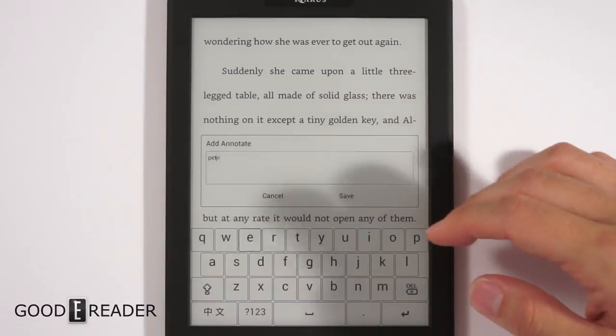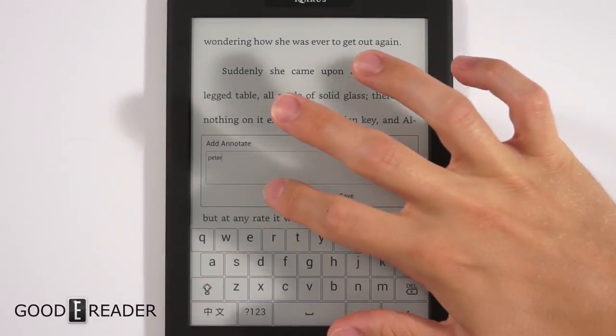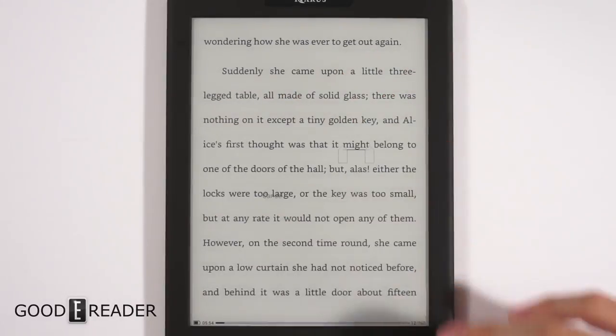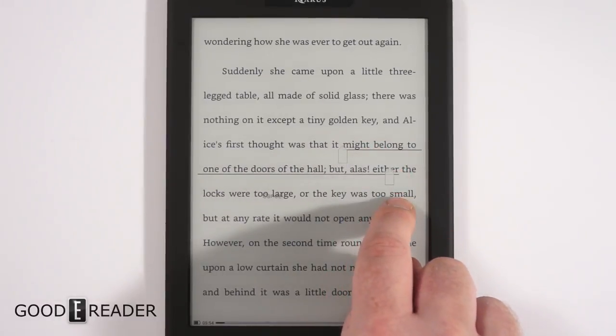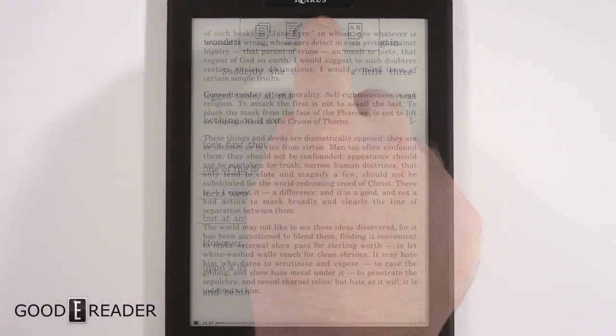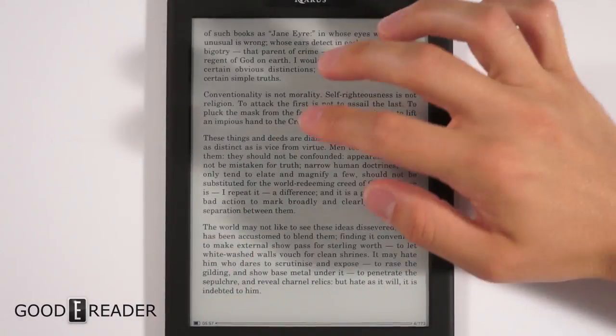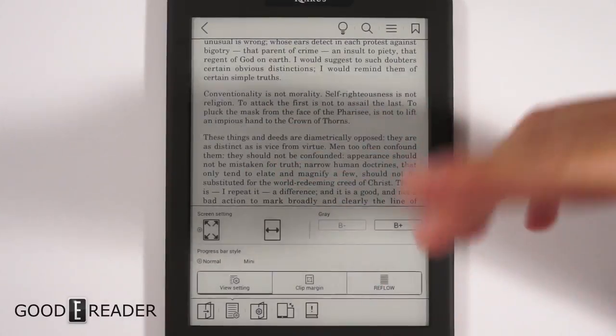We clicked on Annotations to look at the keyboard. The default keyboard is shown, and there's also an optional Chinese character set. You can install any keyboard you wish, so don't consider this the only option. There's also a slider bar for highlighting, allowing you to select an entire passage rather than just a single word.